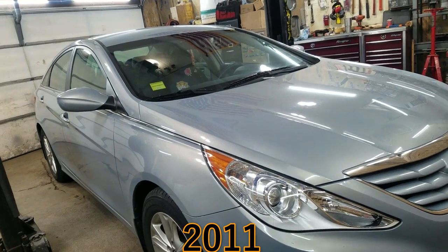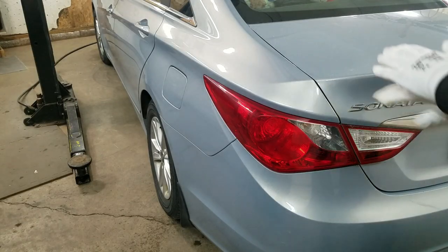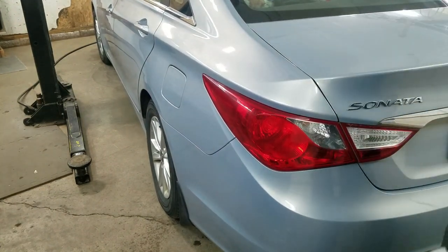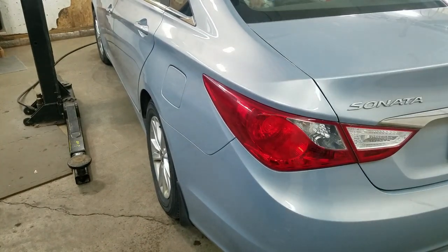2010 Hyundai Sonata. This thing's making a noise. It's driving a crazy person crazy. I gotta find it.